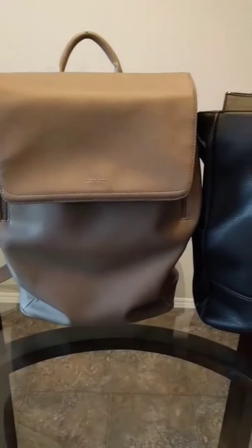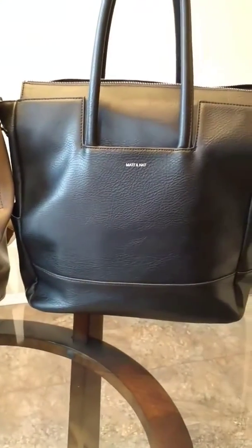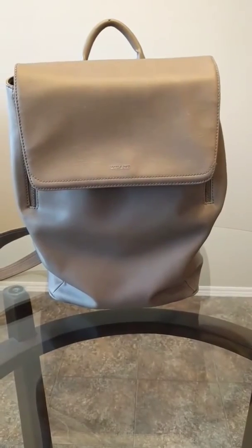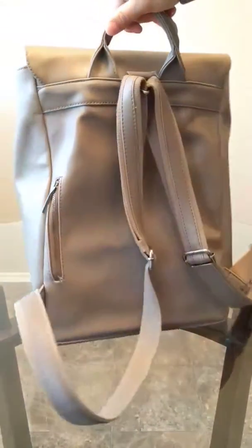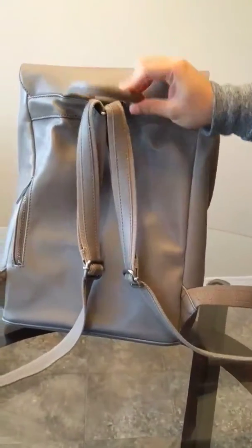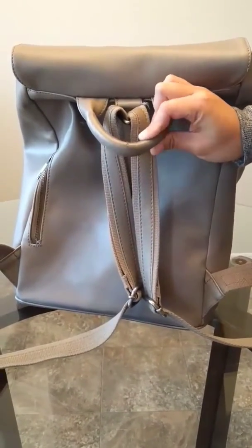Hi everyone, today we're going to talk about two Matinette products that I have used as baby bags. We'll start off by talking about the backpack first. I've used this backpack for about three years now with our first son. It held up pretty well and it's very durable — the straps are very thick and they don't hurt your shoulders. The only damage I have is on the handle where I ripped the leather a little bit, but other than that everything has stayed intact.